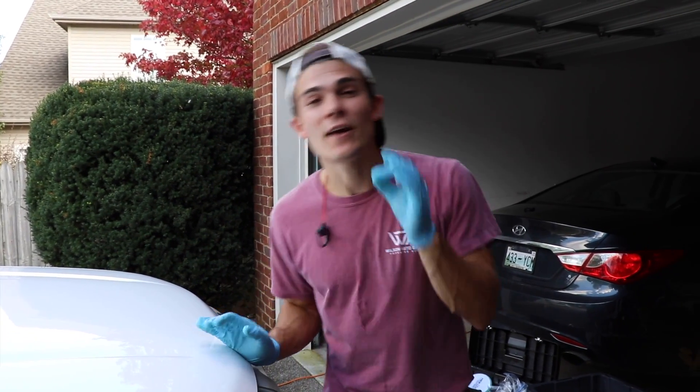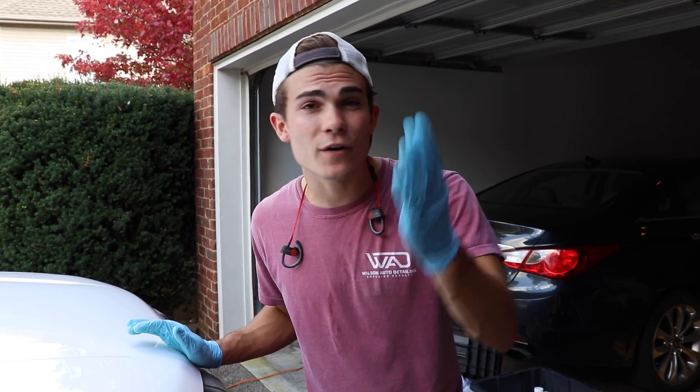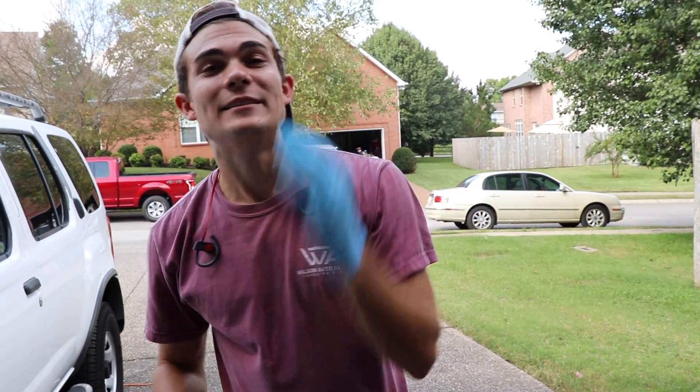So glad you are here and welcome back to the Wilson Auto Detailing Community. If you're a professional auto detailer who wants to become more successful and profitable in your business, or just a car enthusiast who wants to improve your detailing ability, then definitely consider hitting that big red subscribe button right below this video.